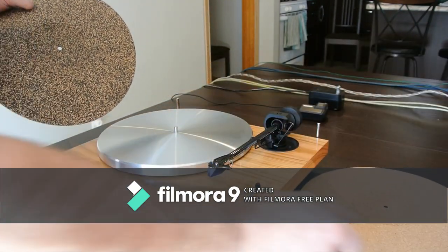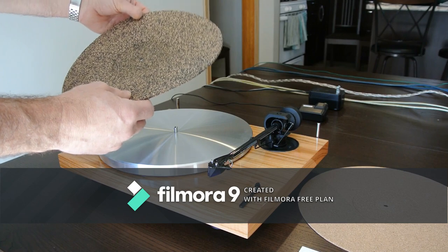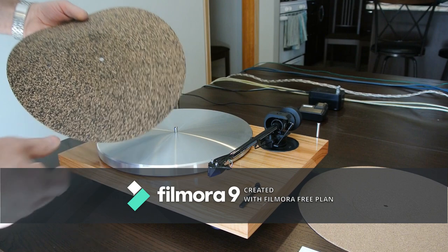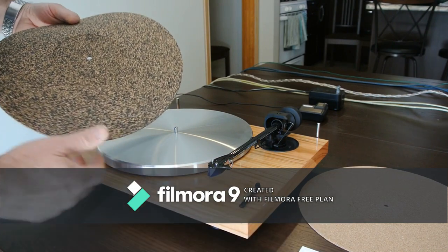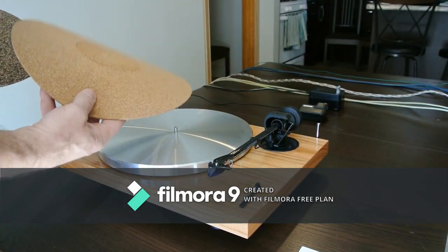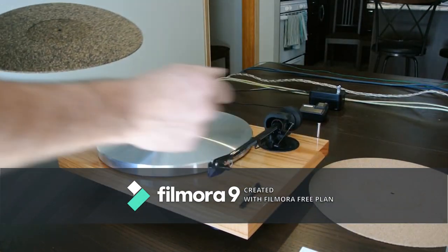I replaced the stock mat with this Tonar mat. It's a good, sturdy rubber and cork mat — heavy. It does some dampening and it stays in place with your records when you lift them off. So the cork mat is kind of a bad; it works but not nearly as well as the Tonar mat.